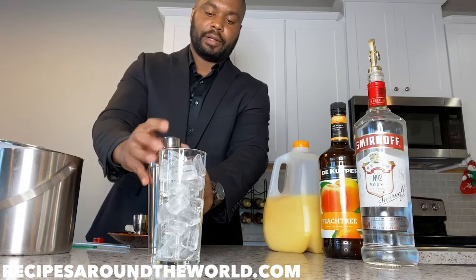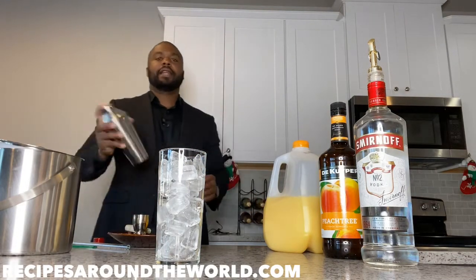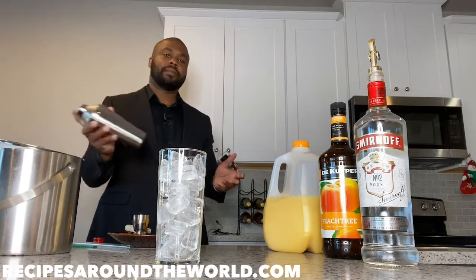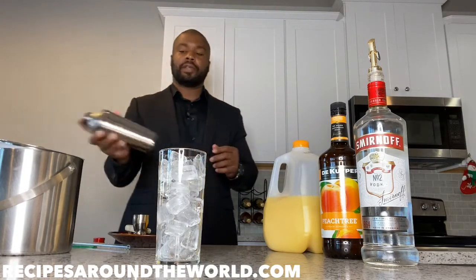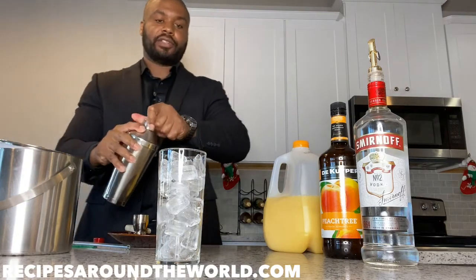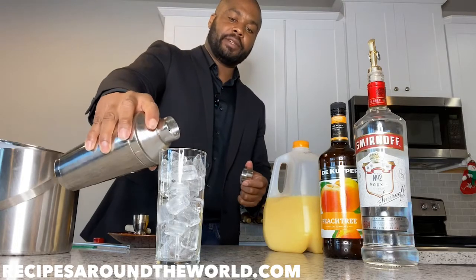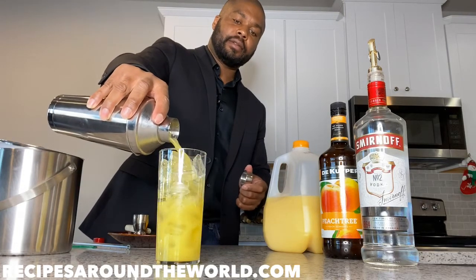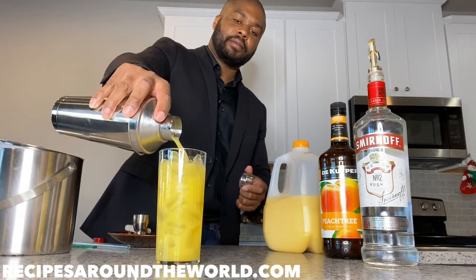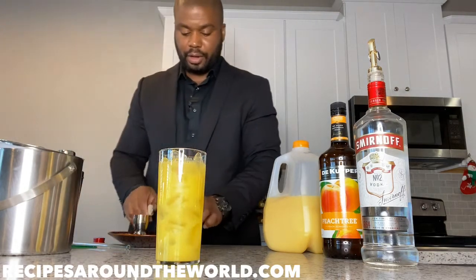Give it a nice little shake. I recommend you go check out my Fuzzy Navel drink video — I'll put the link in this video so you can get a bit more history on this drink, who made it, who created it, and some more background information. Now I'm going to strain it into a highball glass — it's beautiful.